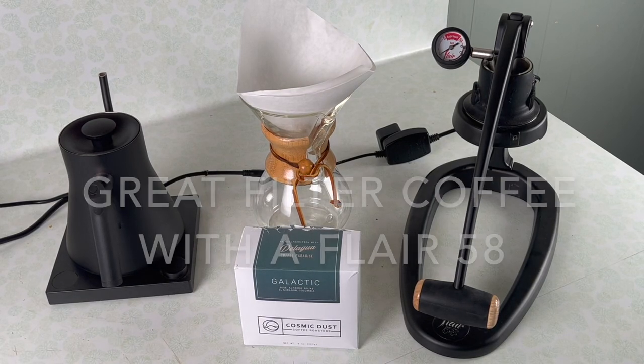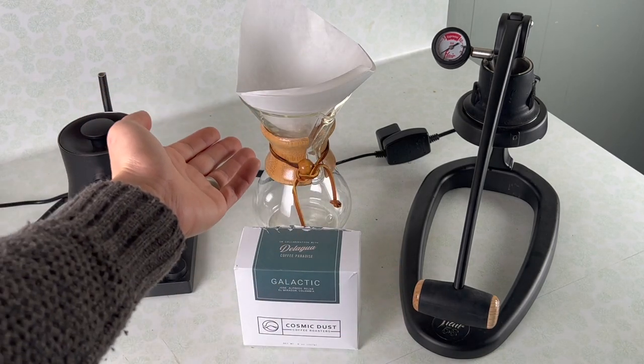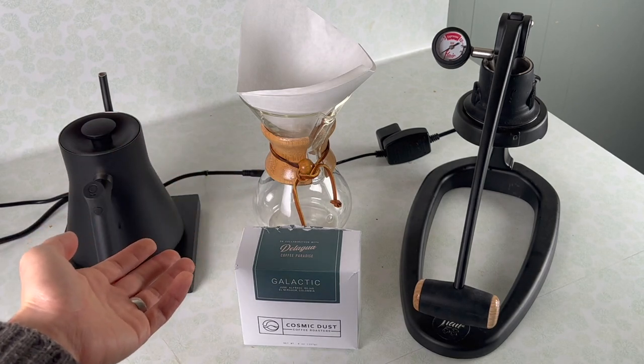If you want to drink great filter coffee, why would you use something like this — an espresso machine — when you could use something like this, a Chemex or a V60, something that was made to make filter coffee?